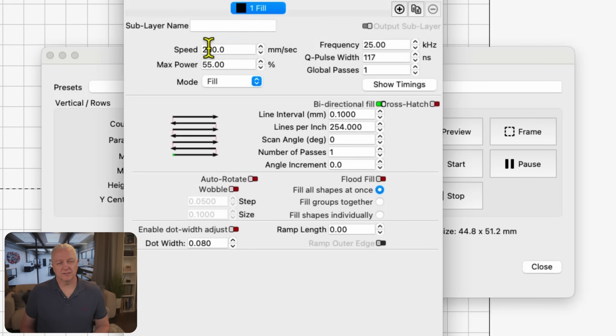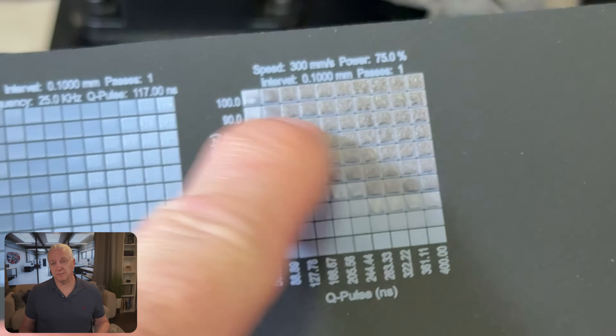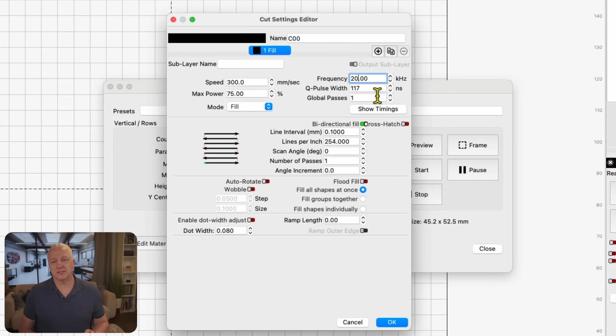In this particular case, because I'm working with a Galvo laser, I have some extra work to do — figuring out the best frequency and Q-pulse settings. Before doing that, I'll go edit the material settings in the material test, save the speed and power settings I determined in the previous tests, and then change the parameters we're testing to frequency and Q-pulse. Running that test, a good chunk is now way too much power, but I did find good values: frequency around 20 and Q-pulse 130 looked like a good value.